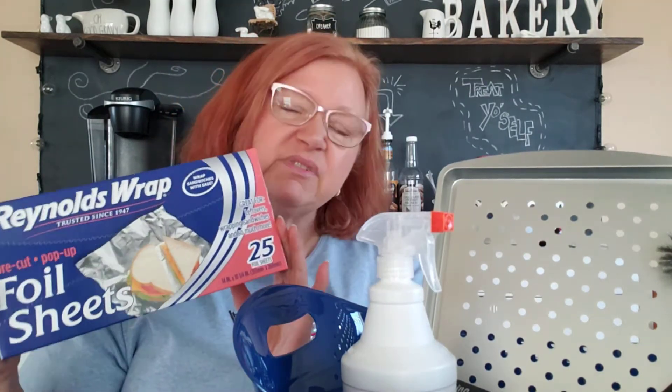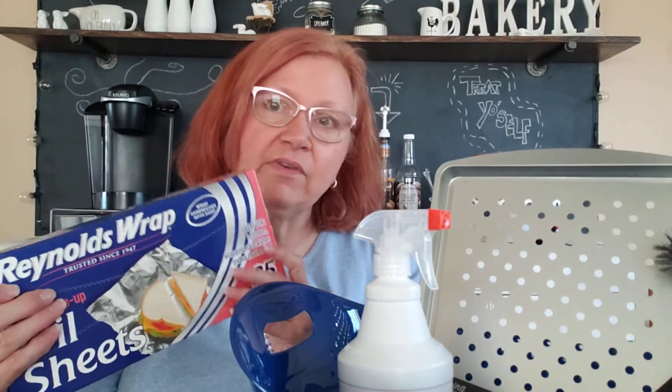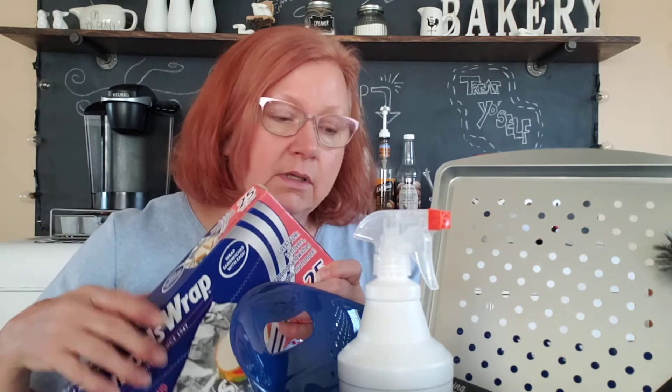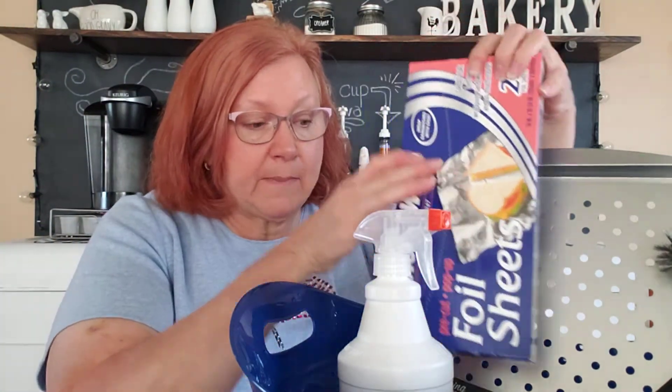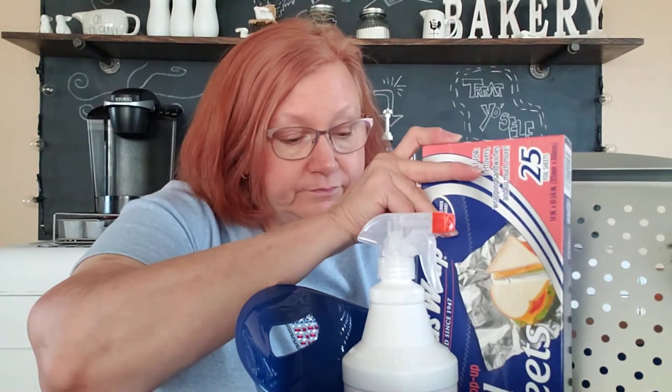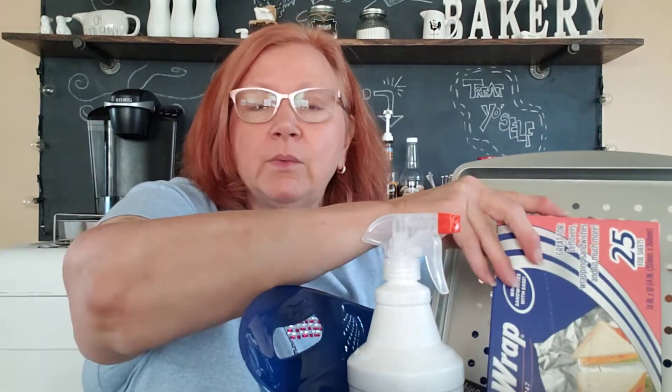Another great item when you're cooking — who doesn't need foil sheets? I just used some of these the other day to make baked potatoes on the grill. They're a perfect size. You pop them out, don't have to worry about trying to rip anything off, just wrap your potatoes up. They came out nice and toasty — worked pretty well.